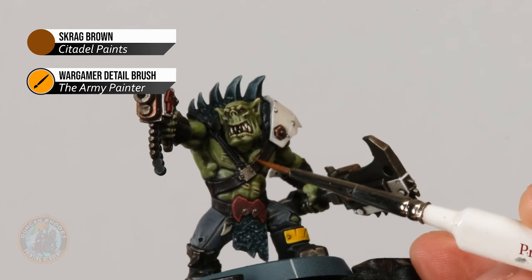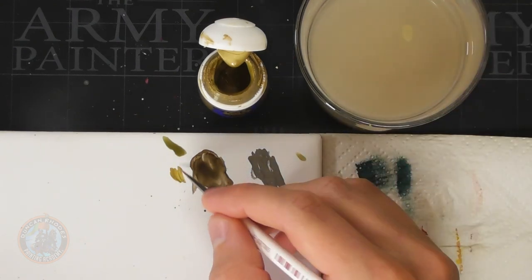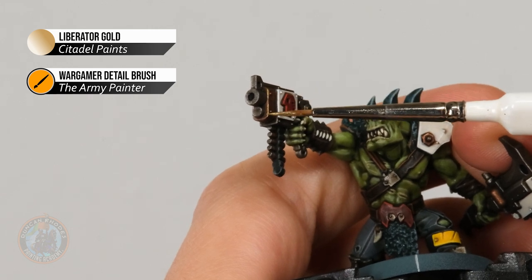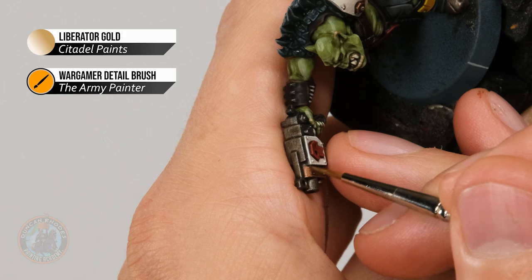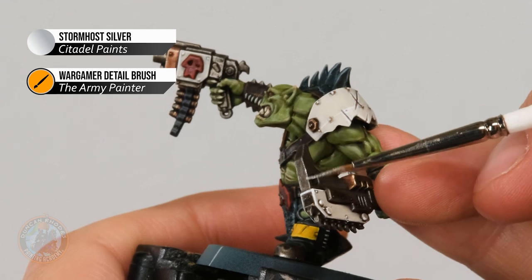Now we can move on to highlighting the last two areas of detail: the metallic colours — bronze and silver. For the bronze we need Liberator Gold, and for the silver Stormhost Silver. Applying Liberator Gold with the detail brush, make sure the paint is nicely thinned and under control, then look for the edges of these bronze areas of detail. For example on his gun, approach using the side of the brush, nice and steady, and work down that edge. For softer edges paint downwards to get a nice highlight running along that area of detail. Then repeat this process on the silver details using Stormhost Silver, once again looking for all those edges and following along each one.